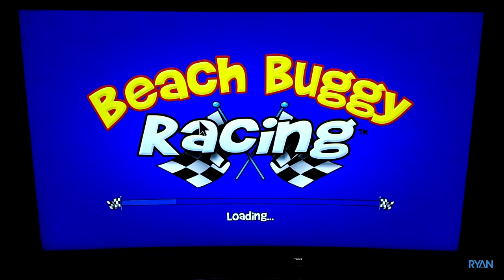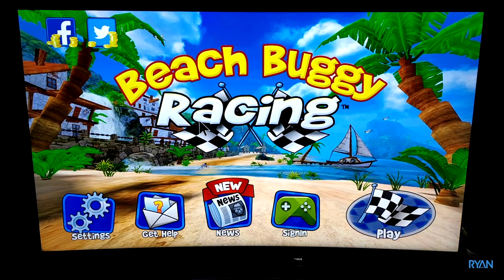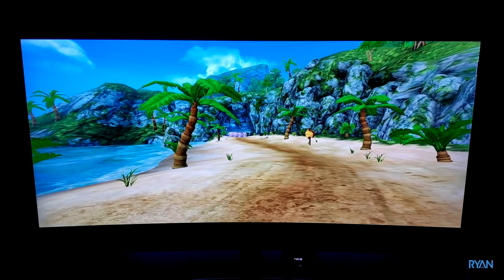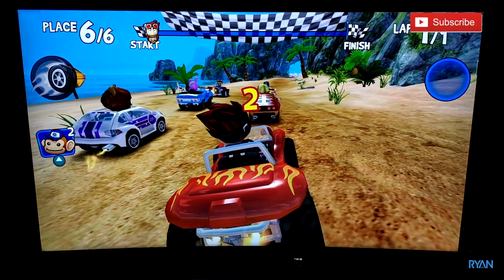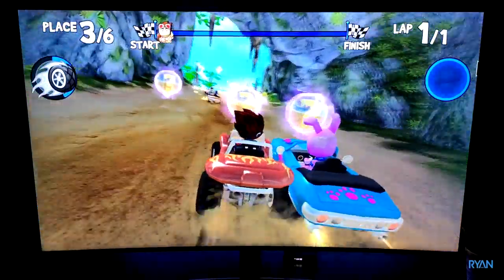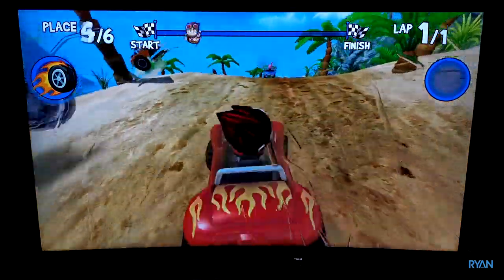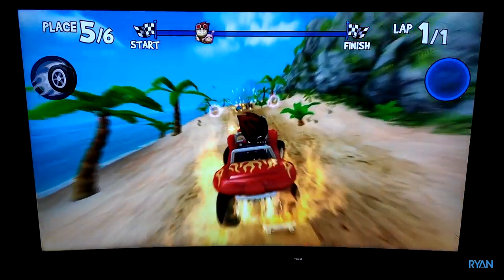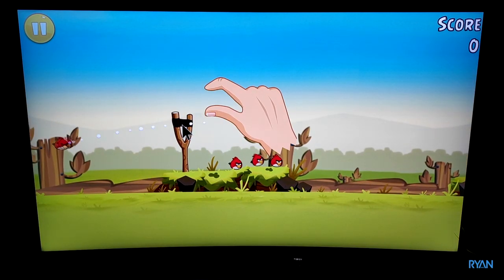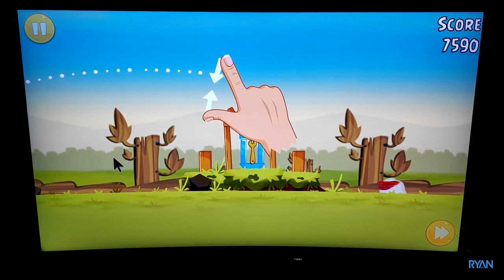Now something a bit more fun — let's play some games. Starting with Beach Buggy Racing. It's not a heavy game — please don't mind my skills, I'm just showing how the game runs. Nothing to report — the game plays very, very well. Let's try Angry Birds next — not a heavy game either, but this box has no issues whatsoever. Very fluid; the GPU is doing a good job.